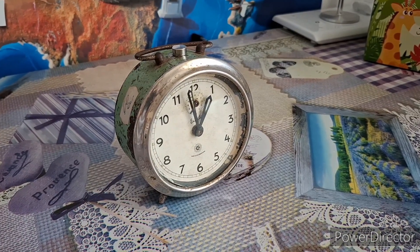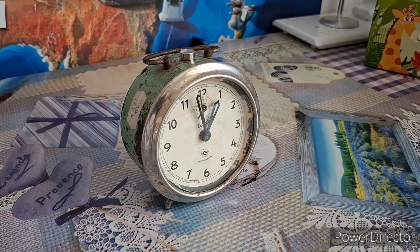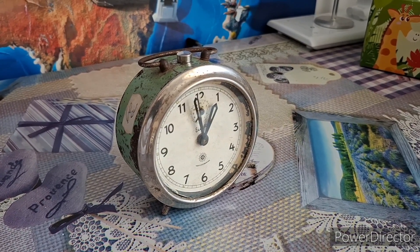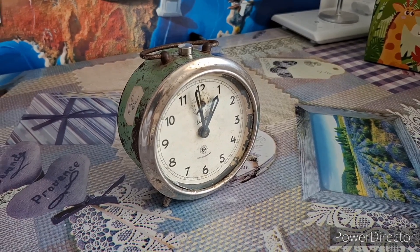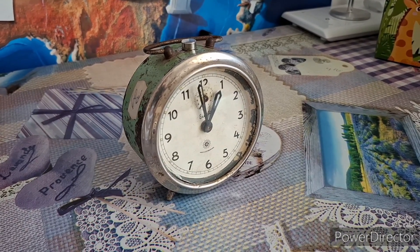Now, you might be wondering — what's so interesting about this small alarm clock that makes it deserve its own video? Well, recently I opened up this clock to try and regulate it again, and I noticed something quite unusual inside the movement. Let me show you.